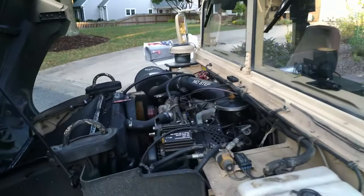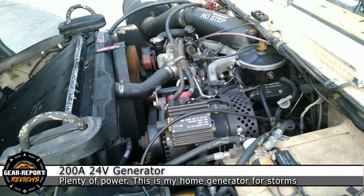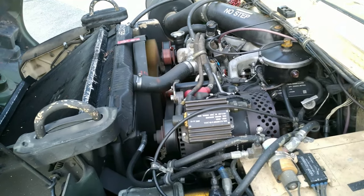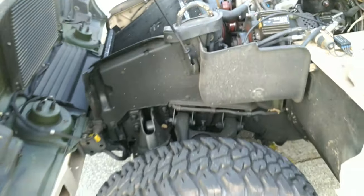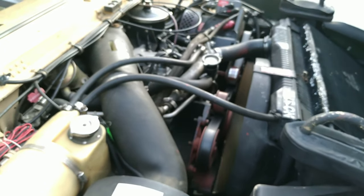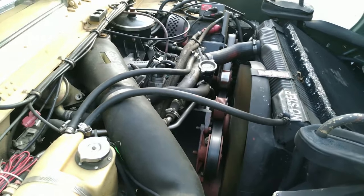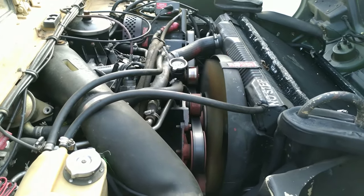Looking inside the engine compartment, if you've spent time on my videos you'll know this one looks a bit different. It has a large generator, also has a reservoir for the power steering pump, and coming over to the other side you get a good look at the serpentine belt system. These are all options I wish I had on my vehicle, but that's what happens when you have an M998 instead of the newer M1045s.